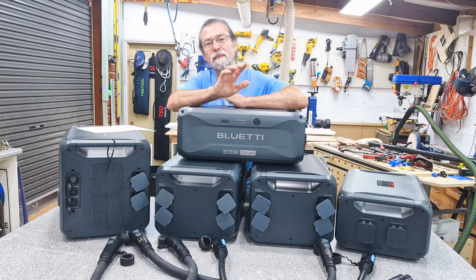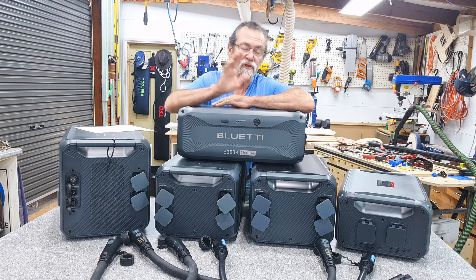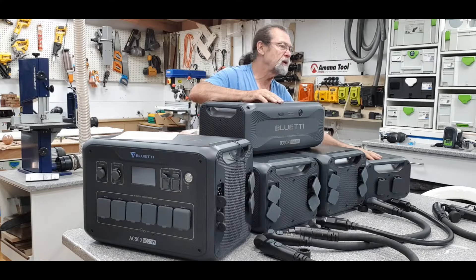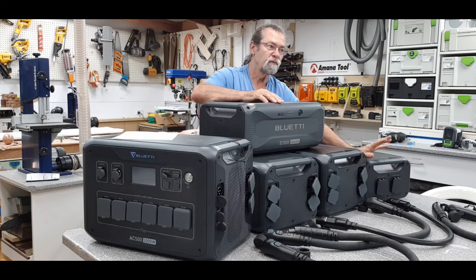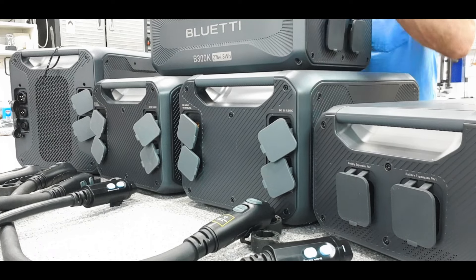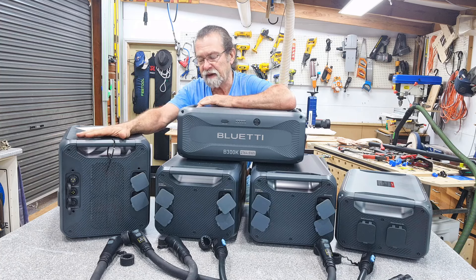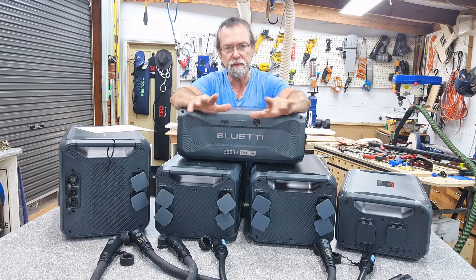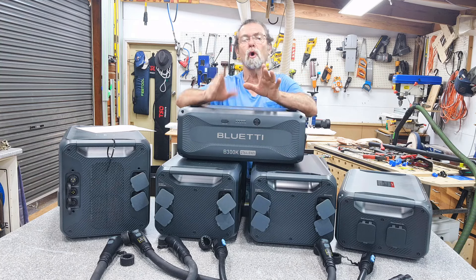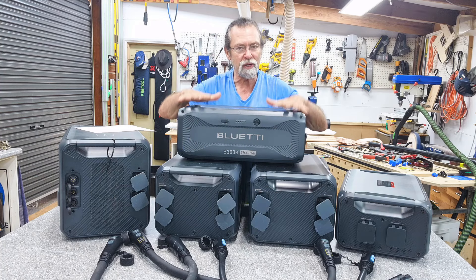Dave here. I'm going to go through the B300K now that I've had for about a month. I've got two of them sitting here — one up top for you to see it in all its glory, and another one down here to show the connection ports for connecting into either the AC500, AC300, or AC200 series. On the end I've got an AC500, and down here I've got a B300 and a B300S just to compare the sizes.